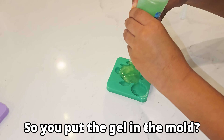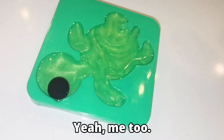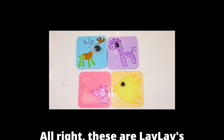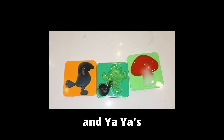So you put the gel in the mold? Yeah. These are Lay Lay's, Ninny's, and Yaya's.